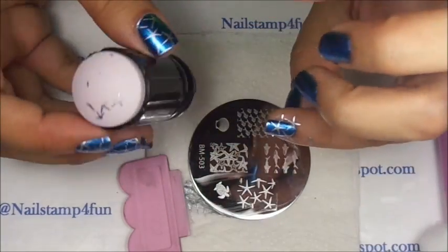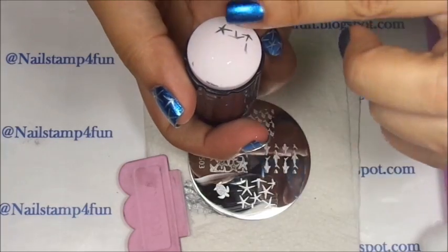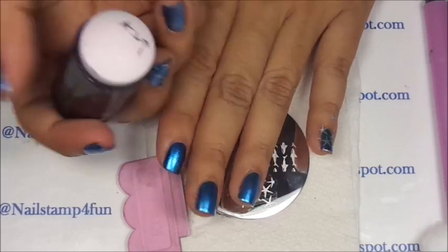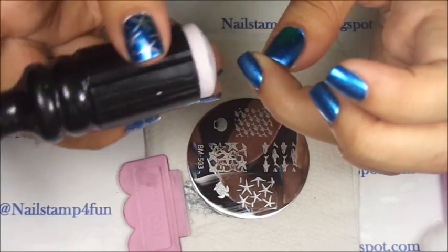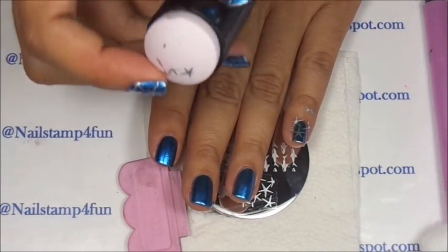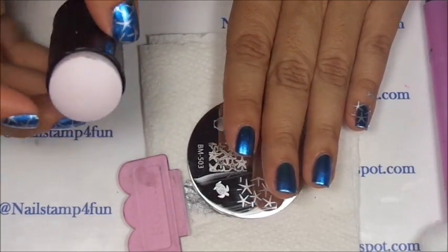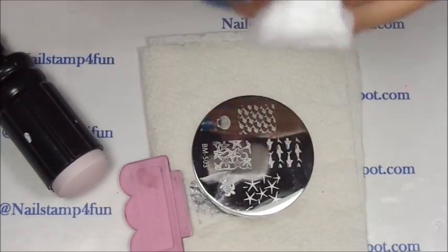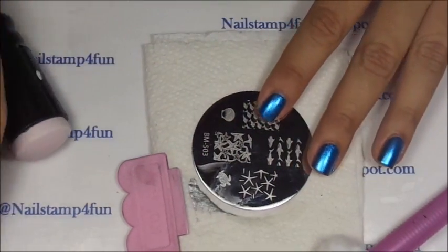You can take the stamper like this, or you can place the stamper facing you so you can see what you're stamping. You can roll from side to side, or you can push on the stamper. Practice them all, you guys, and look for the method that's right for you, because that's very important. It's going to take you time, but you will figure it out.